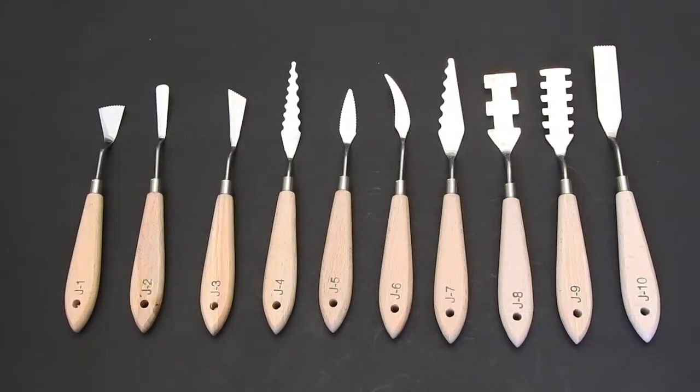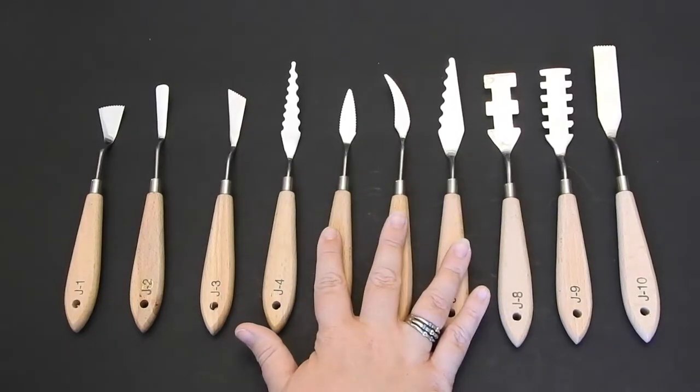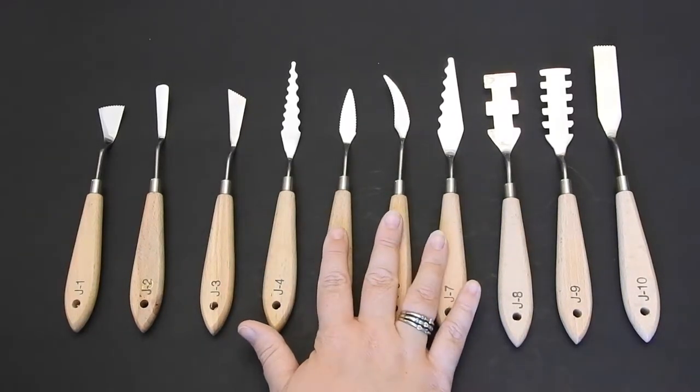Hi everyone, it's Jennifer Schaefer with Jennifer Schaefer Art and Reviews. Today I'm reviewing this wonderful 10-piece palette knife set. This is by the maker Too Good, which is T-O-G-O-O-D, and it is a 10-piece stainless steel spatula palette knife set for artists.